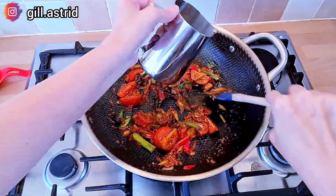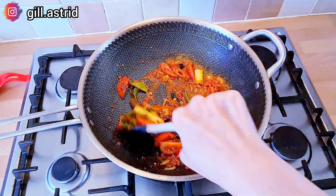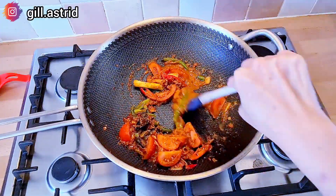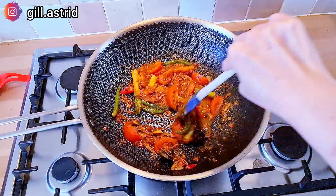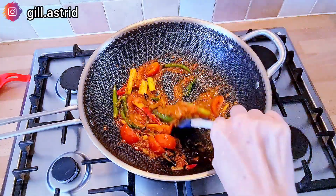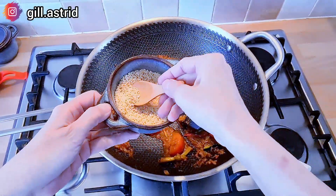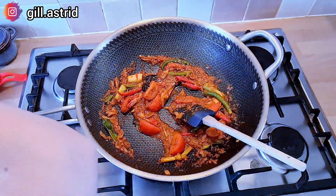Ini Mak masak yang versi tidak pakai santan ya, ada orang juga pakai santan gitu. Secara Mak bukan orang Bandung juga ya, jadi Mak kopi-kopi resep ya. Dan dimasak ternyata enak, jadi keluarga Mak suka ini. Ini kita tes nih rasanya, harus gurih-gurih manis sedikit ya. Kita pas nih rasanya. Kalau menurut Mak ya, masakan Indonesia ini mesti pakai totole sedikit itu baru enak, kalau enggak, enggak enak itu.